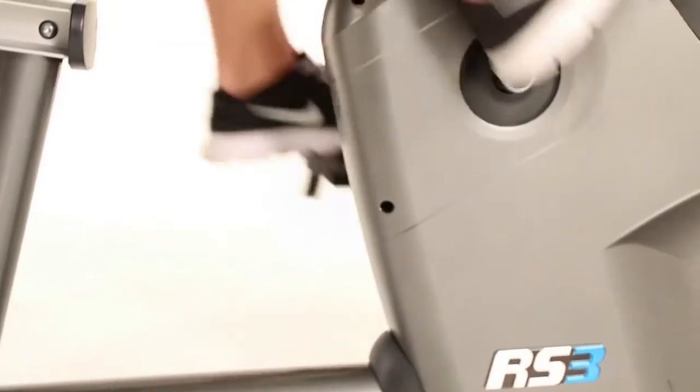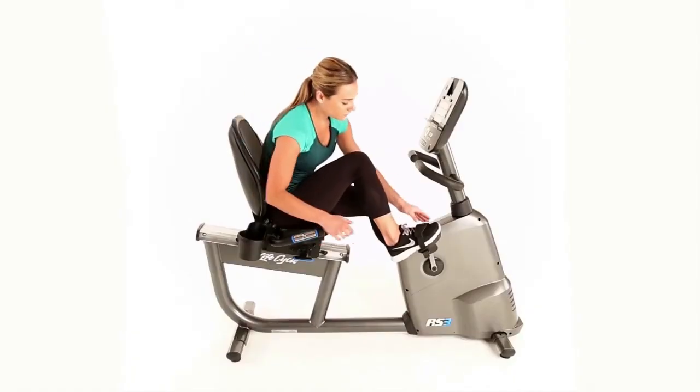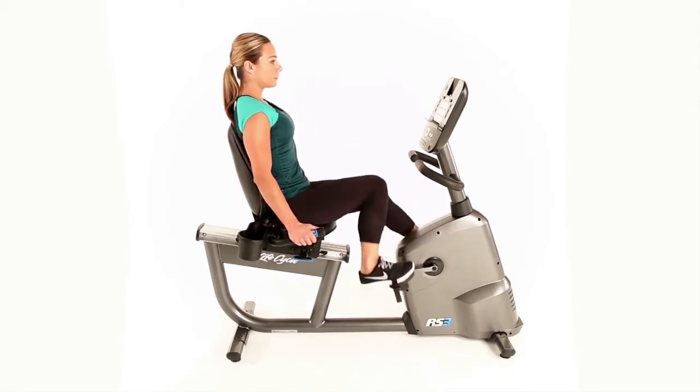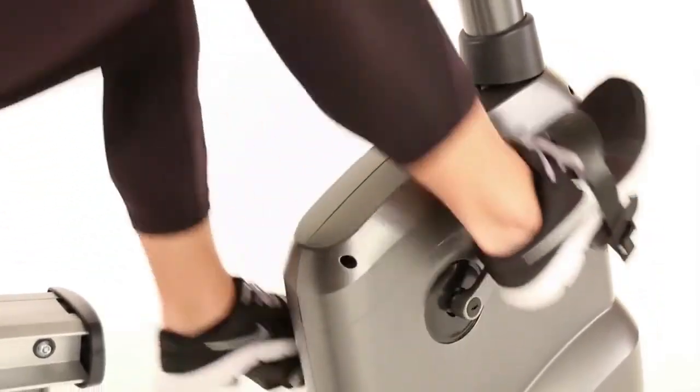All Life Cycle bikes benefit from extensive testing in the Life Fitness Biomechanics Lab in Chicago, which ensures optimum performance and comfort. A good example of biomechanics in action is the knee-over-pedal spindle design that ensures your legs, knees, and feet are in perfect alignment. This increases both comfort and workout effectiveness.